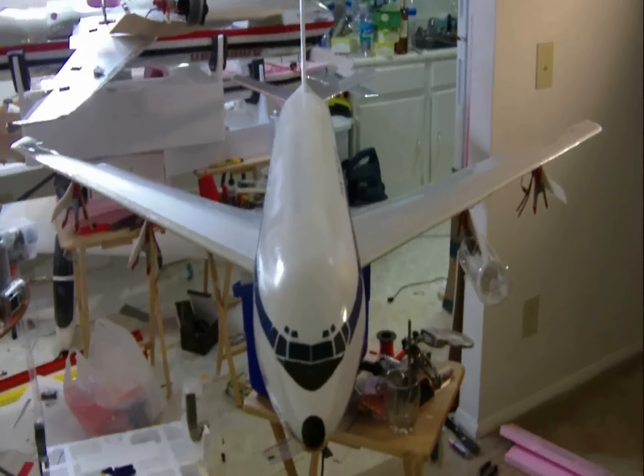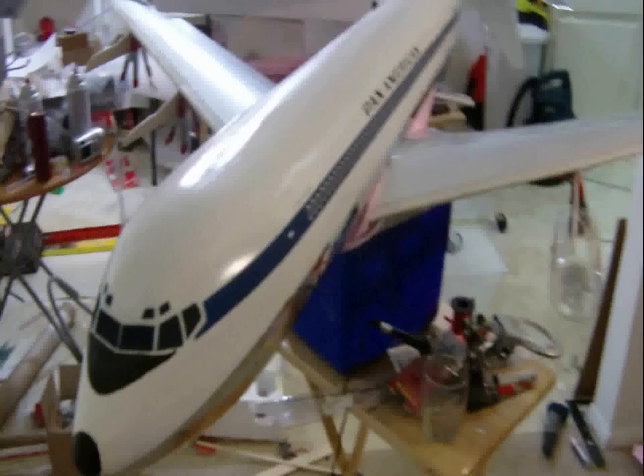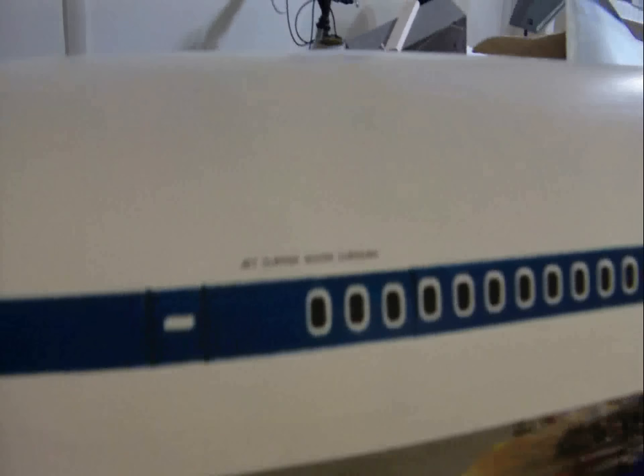I'm going to be absolutely petrified to maiden this thing, I'll tell you that. But there's going to be a whole lot of stuff going on when she's going down the runway — four 70mm EDFs going off. Oh, that's going to be pretty freaky. Jet Clipper, South Carolina — I don't know if you can make that out.